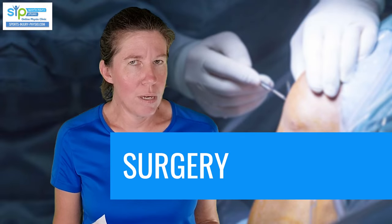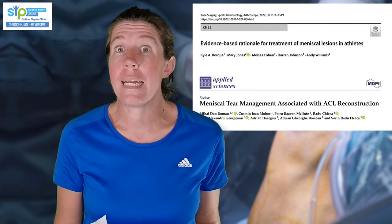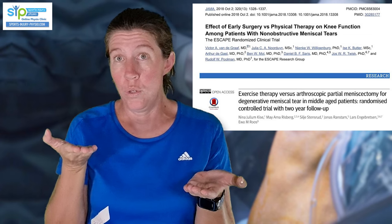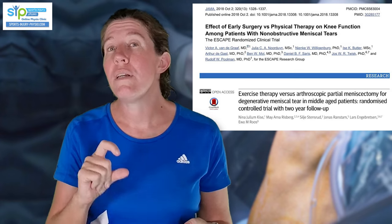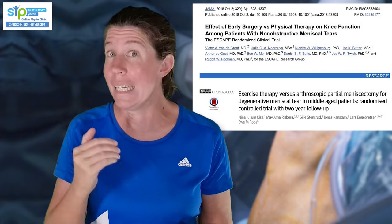Does a meniscus tear really require surgery? The research actually shows no! Most stable lateral meniscus tears can heal really well without surgery. There's also evidence that if you look at the one-year follow-up of people who've had surgery versus ones who didn't, their outcome is pretty much similar. And surgery seems to predispose people to getting osteoarthritis earlier than if they didn't have surgery. So there's a strong case for first trying a good dose of conservative treatment before you opt for surgery.